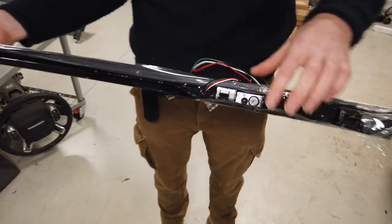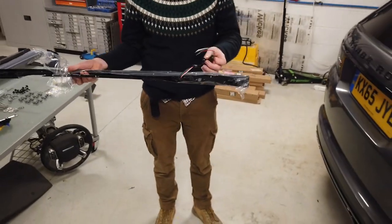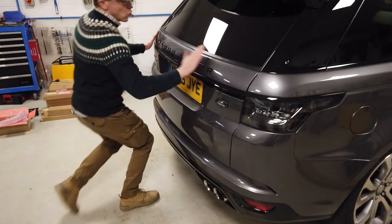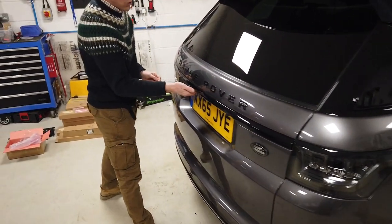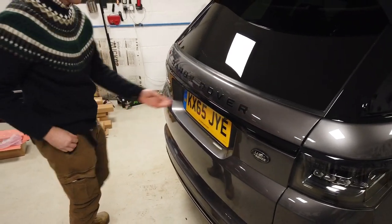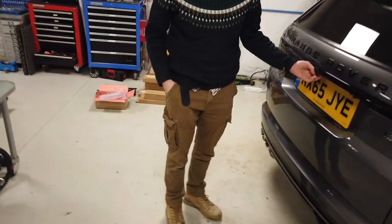One thing we haven't done is the clips, so we're going to have to sort that. Right, let's get on with it Tyler, we've got to get it in. So what you've got to do is remove your old one. Let's open the boot. I don't even remember — where's the keys Tyler? You've hidden the keys.